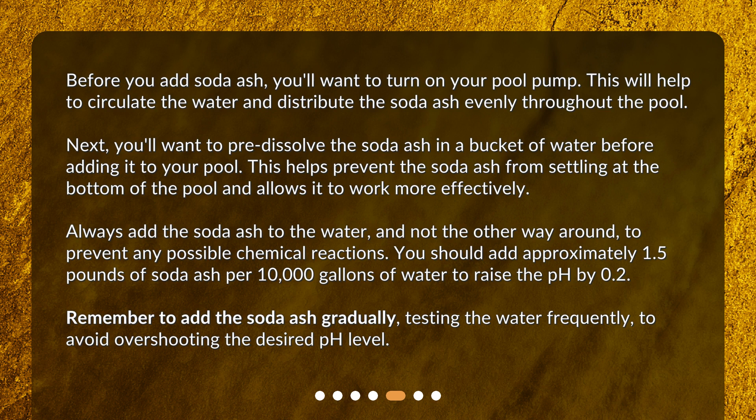You should add approximately 1.5 pounds of soda ash per 10,000 gallons of water to raise the pH by 0.2. Remember to add the soda ash gradually, testing the water frequently, to avoid overshooting the desired pH level.